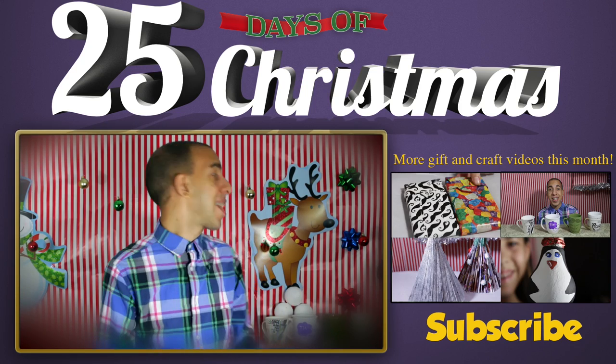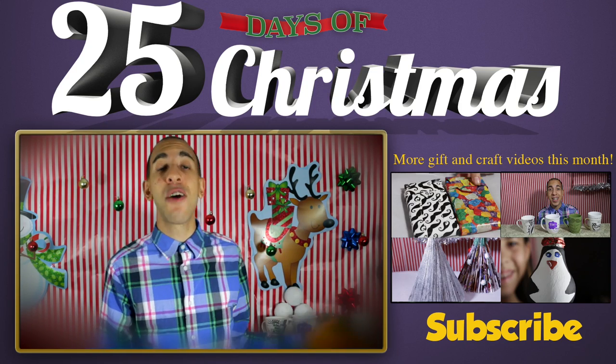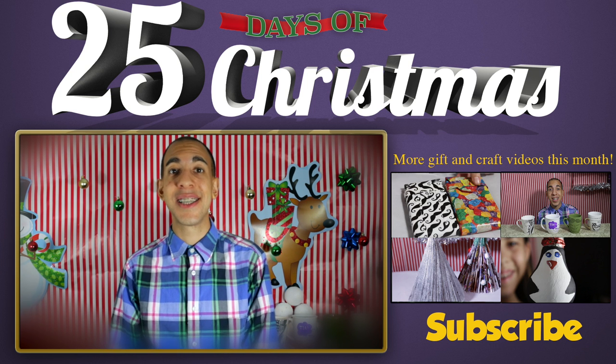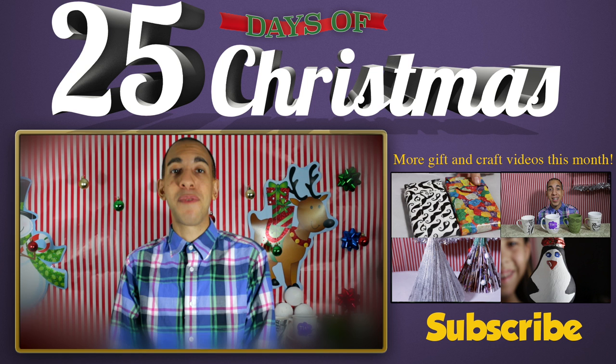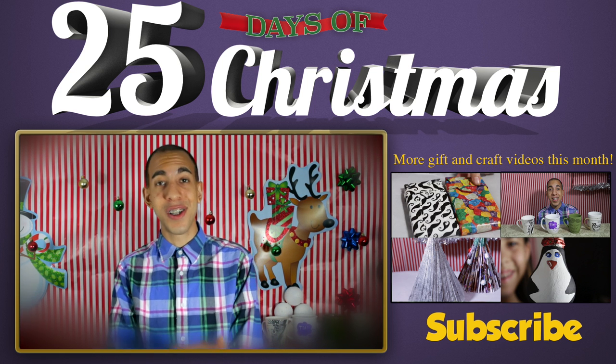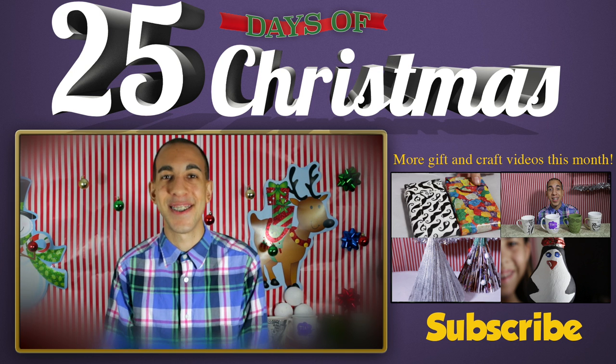So that's it for these cups. I think they turned out super awesome and I really love this idea as a Christmas gift because it's super personalized and you can make it custom for the person that you're giving it to. You can also fill it up with some cocoa and marshmallows and make a cool little present.